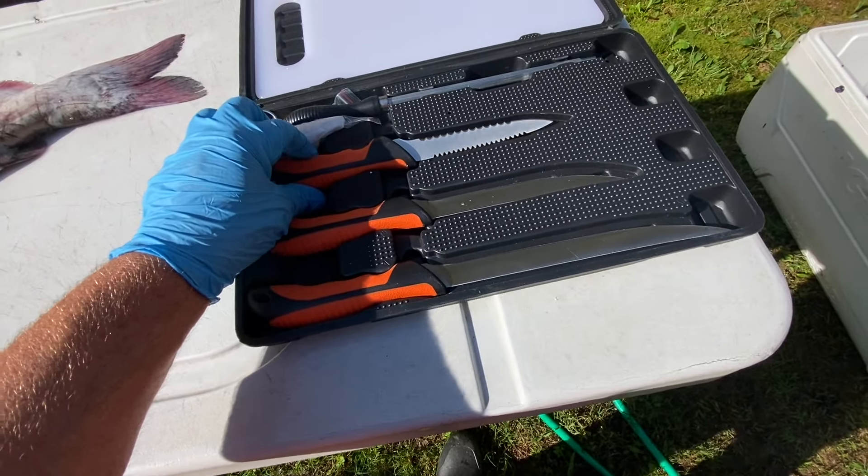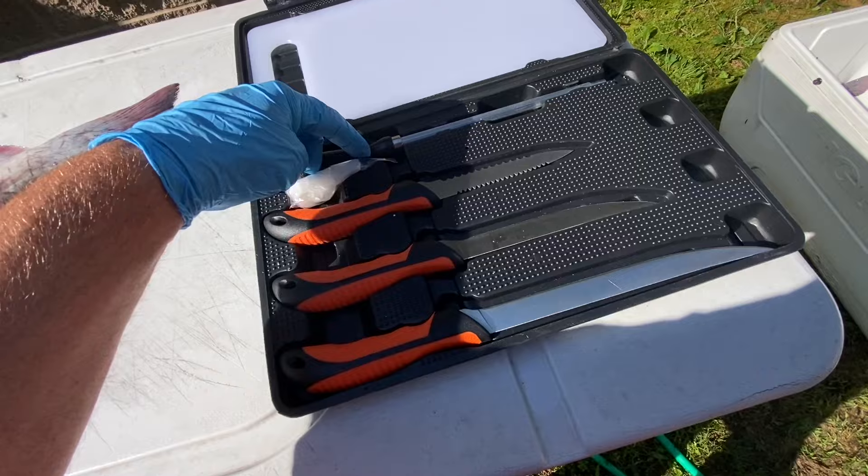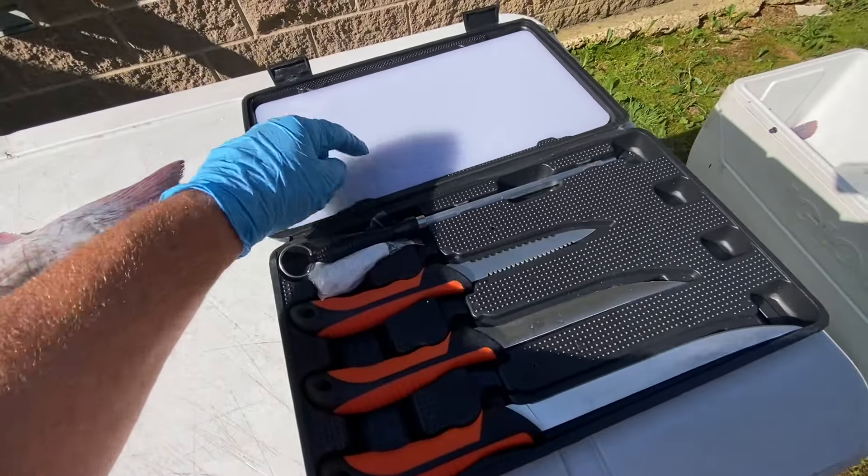This kit also has a scaler, a sharpener, a little pair of gloves, and a small cutting board.